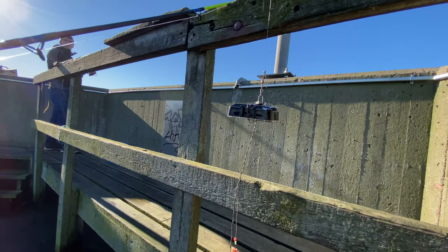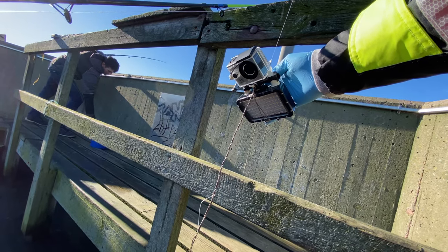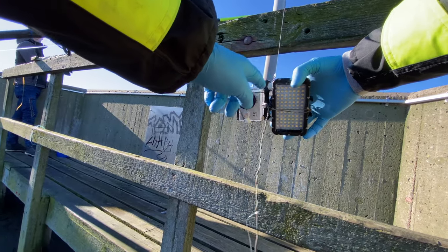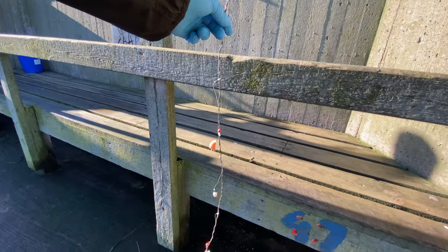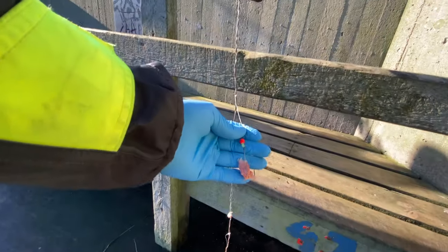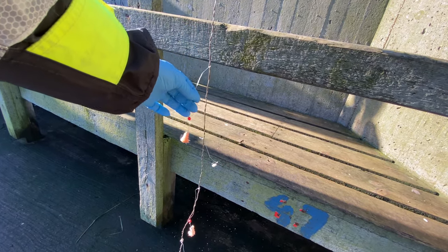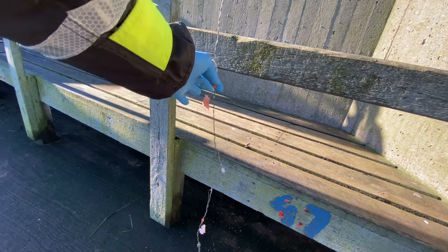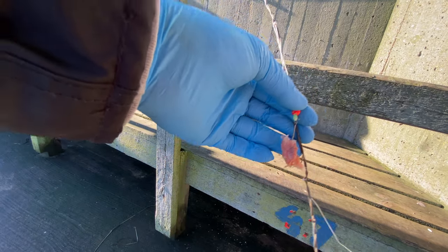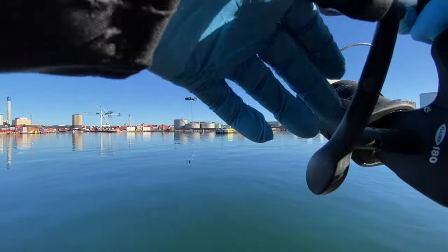Alright guys, it's time to lower down the underwater camera fishing rig. For those who haven't seen my videos before, the principle is basically I've got a camera on the top and a big lead light, and then it goes down with a metal wire and some hooks with bait. The reason I'm using a metal wire is because whenever a fish bites and takes the bait, the idea is that the camera can follow it and still be in frame. Let's see how this goes.